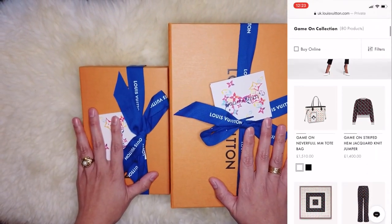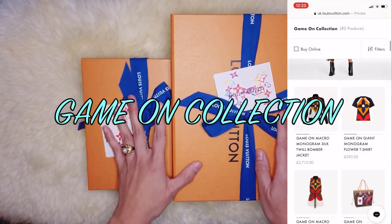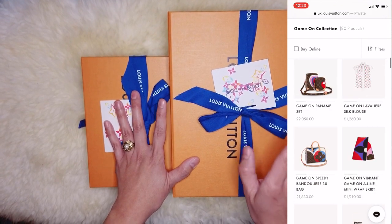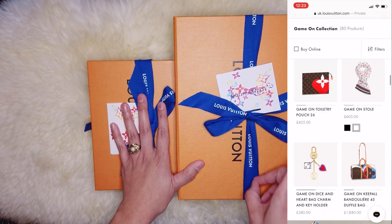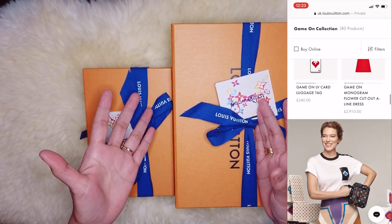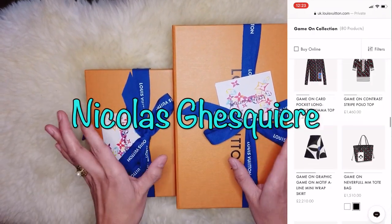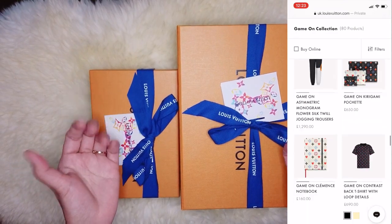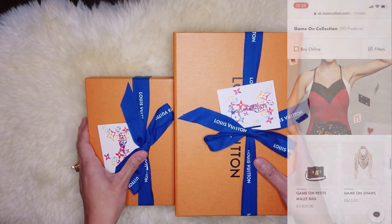On today's vlog I will be unboxing two items from the Louis Vuitton Game On collection, which is part of their Cruise 2021. It is a collection of leather goods, ready-to-wear, shoes, and accessories, created by Louis Vuitton artistic director Nicolas Ghesquière. The Game On collection is decorated with bright and bold prints inspired by playing cards.